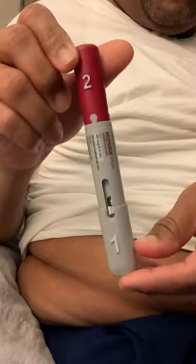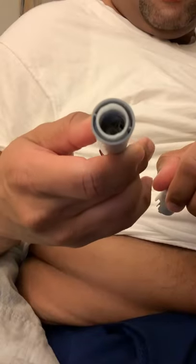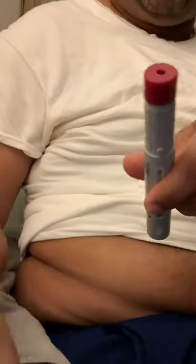The Humira comes in one and two. The first part is where the needle comes out — you can see the needle in there. The second part is the plunger.